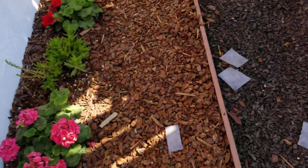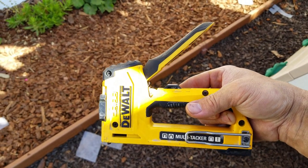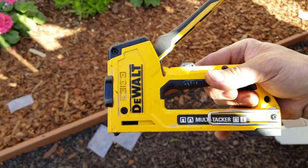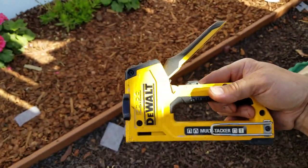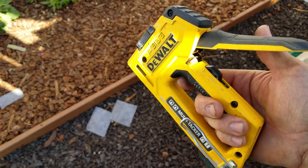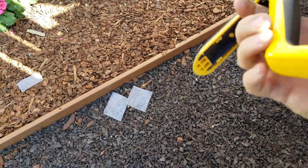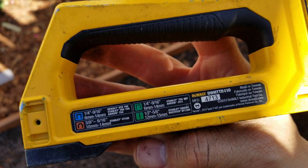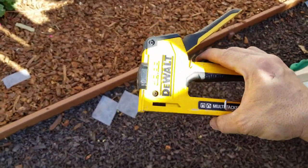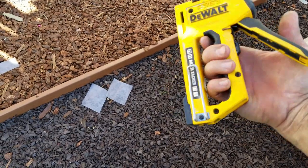This is the staple gun I use - I'd highly recommend it. It's a multi-tacker, meaning it does multiple sizes and types of staples and small nails depending on what job you're doing. It also has an adjustable setting so it'll tack in hard or soft, which is always nice. I got this at Home Depot - just let me know if you want a price, or you can google Home Depot to find it.